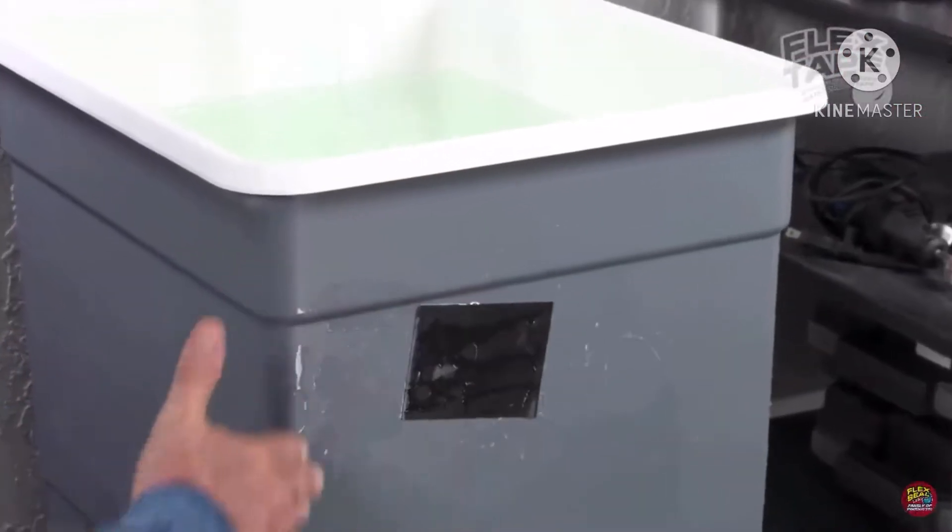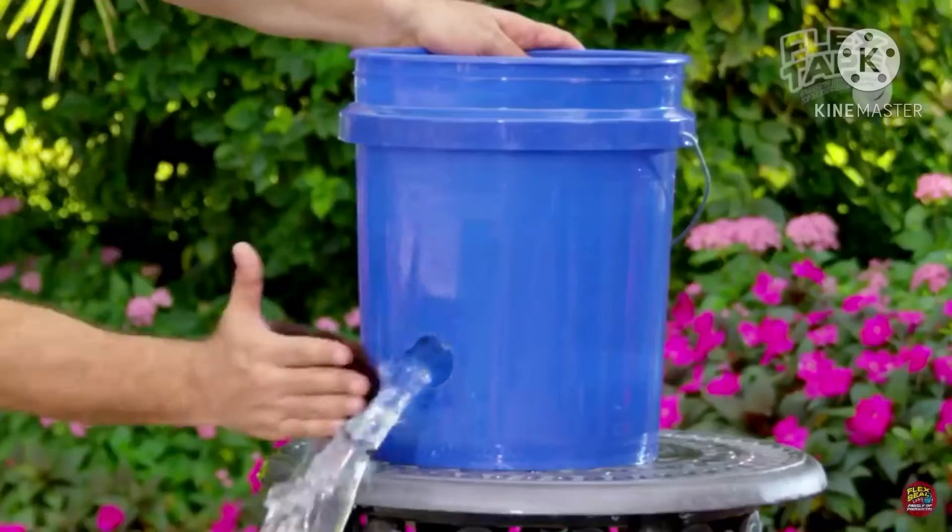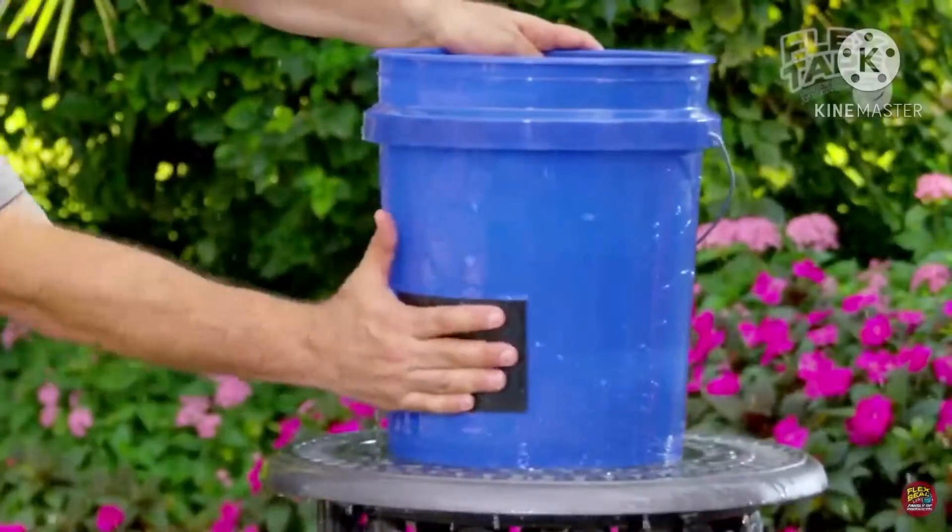Flex Tape is no ordinary tape! Its adhesive virtually welds itself to the surface, instantly stopping the toughest leaks!